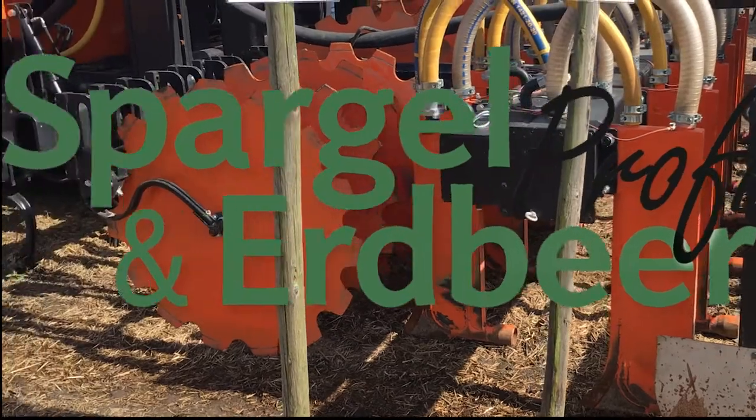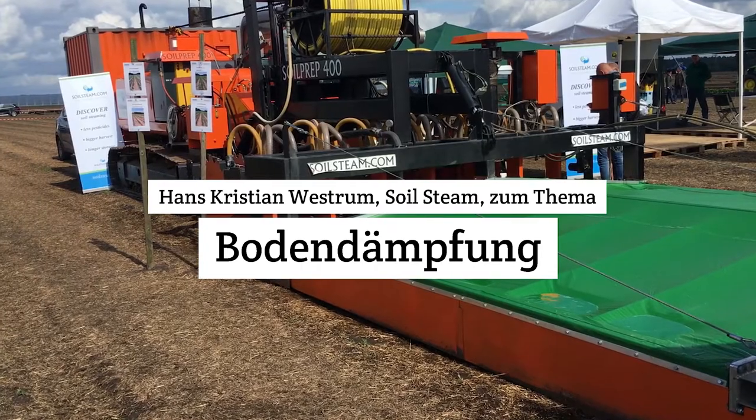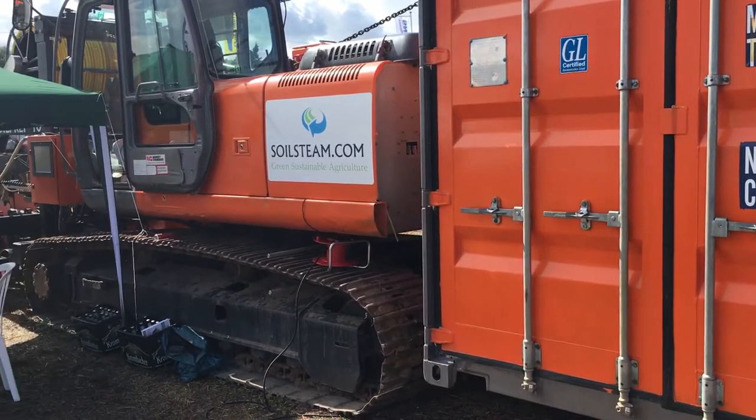I'm here at the industrial praxis talking to Hans Christian Westrum from Solsteam. We were called up early this spring by Mr. Ulrike Osterlohn because he wanted us to do some testing with steaming his soil. He had some hectares with very bad soil with problems with fungus and nematodes — that was the biggest problem — and also weed. He heard that we had some of the leading companies with soil steaming. We have a lot of experience with vegetables from Scandinavia, but we have never been steaming with strawberries before.